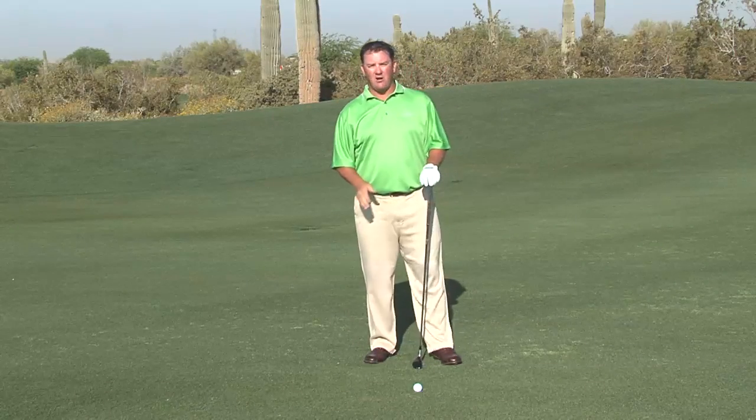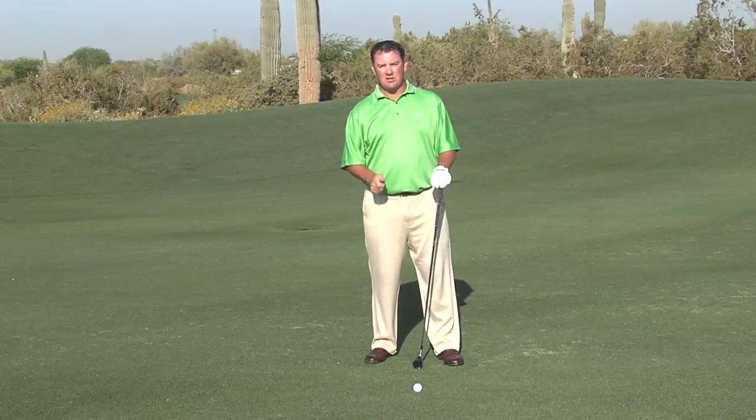Remember, we're compressing this golf ball. We're hitting down just like our irons.